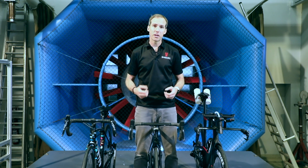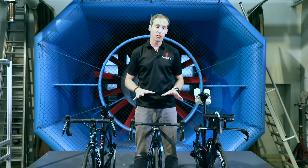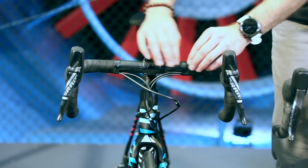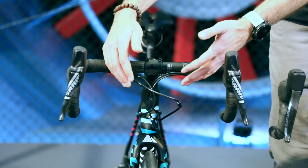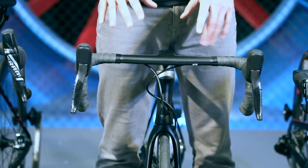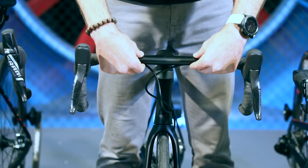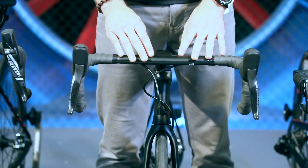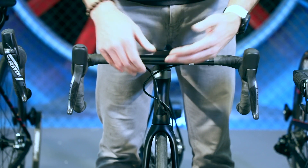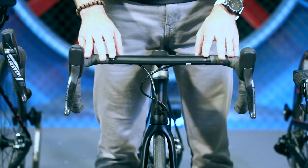For maximum aerodynamic performance you want an aero-shaped handlebar with fully integrated cables. With traditional older road bike designs you had a round bar with fully external cables, but that's actually quite bad for the aerodynamics. With more recent aero road bikes you see handlebars that already have an aero profile shape, so they're no longer round, and the cables themselves are semi-integrated or even fully integrated into the bar and stem area — and that's to optimize the aerodynamics.